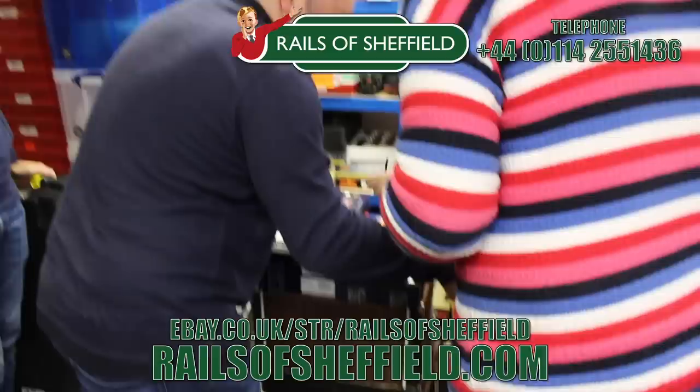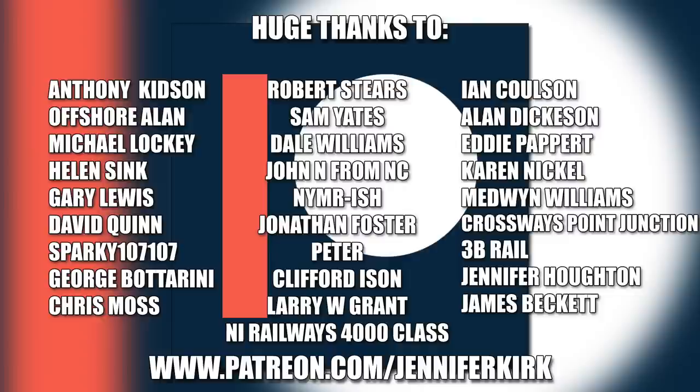I'd like to send out a huge thanks to everybody who supports me on Patreon. Without you guys, I couldn't do this.